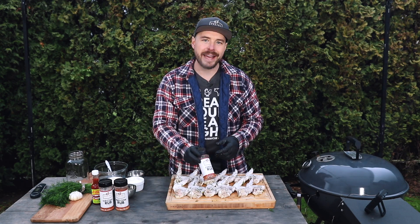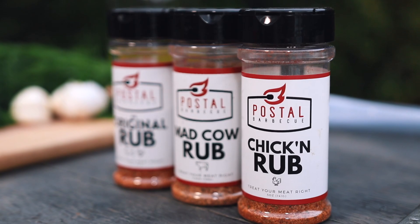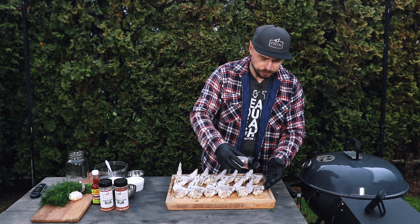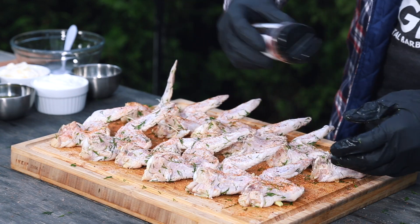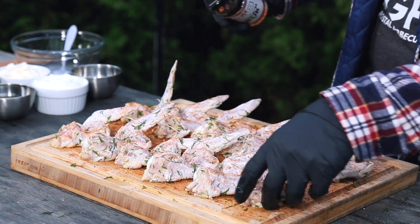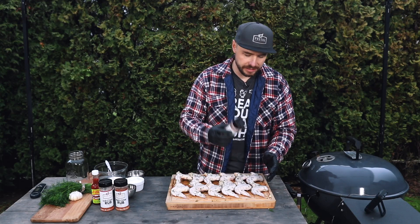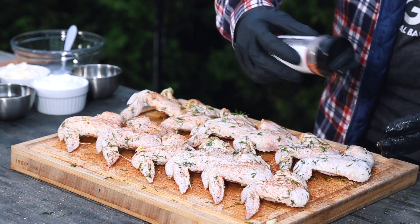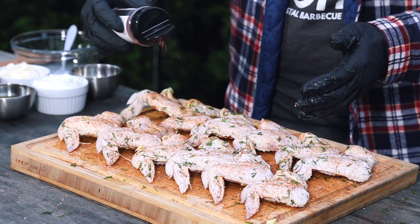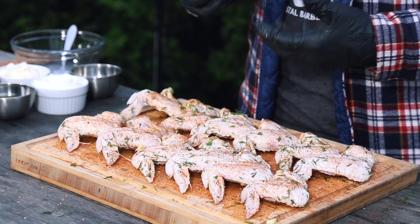Now that the outside surface of these wings has been dried off a little bit, I'm going to go ahead and hit it with my post-barbecue chicken rub. This stuff goes amazing on chicken wings. I do recommend when you're doing a pickle wing to keep those flavors a little bit more neutral — go light on your seasoning. We're going to add a little bit of color and a little bit of salt, but you don't want to overdo it. We'll flip those over and season the top section as well — just enough to add a little extra color without taking away from that pickle flavor.